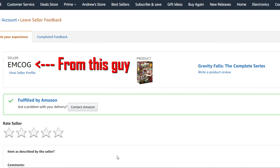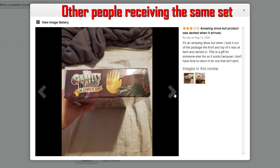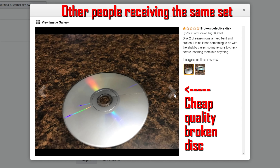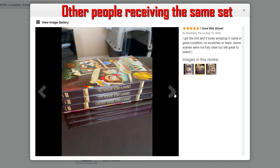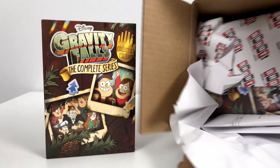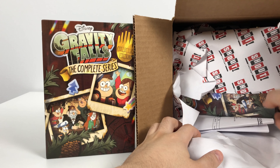I received this on Amazon from a third-party seller — not Amazon themselves. I then went ahead and ordered directly from Shout Factory themselves. You can even see the Shout Factory wrapping here.